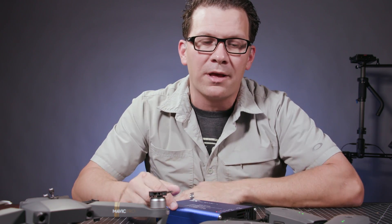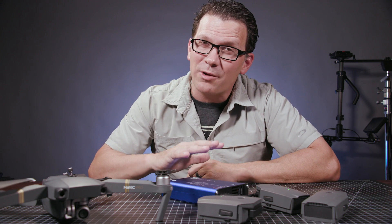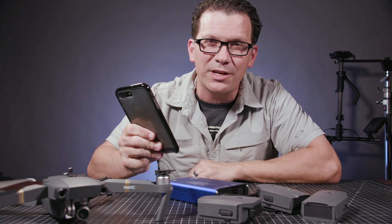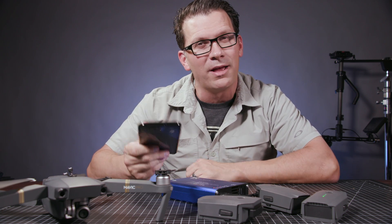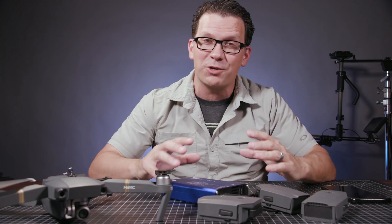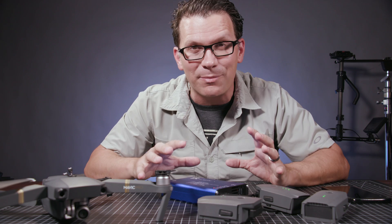So thanks everybody for watching. A couple little things coming up next week — I'm going out of town, but I'm going to try and record some stuff this weekend so that I have it rolling over into next week. I'm going to shoot a video on how to get really good audio out of your iPhone if you're recording videos on your iPhone. I've got two mics to show you, I have really good solutions, and then a few other videos, so stay tuned. Thanks so much for watching, especially while I'm only getting one video a week up.